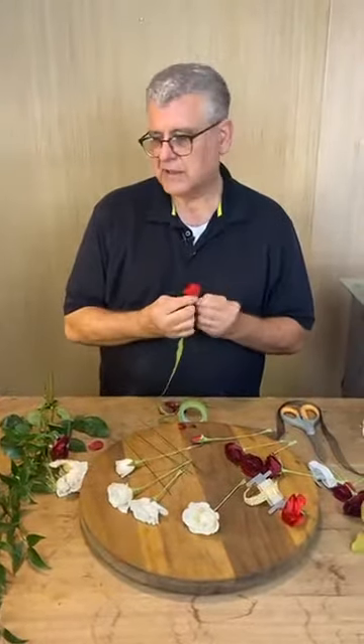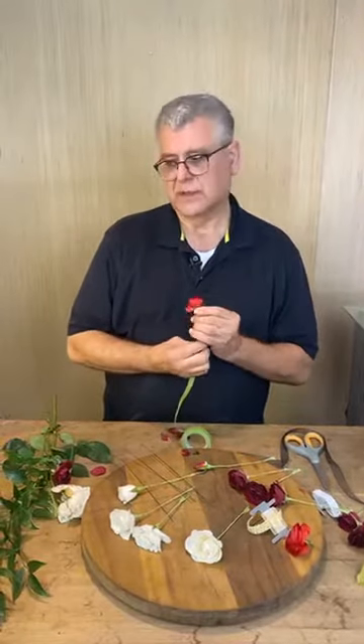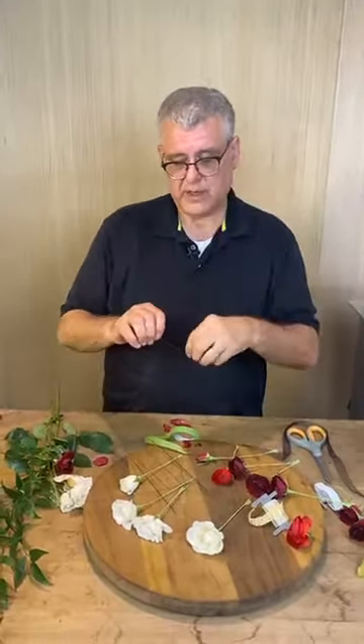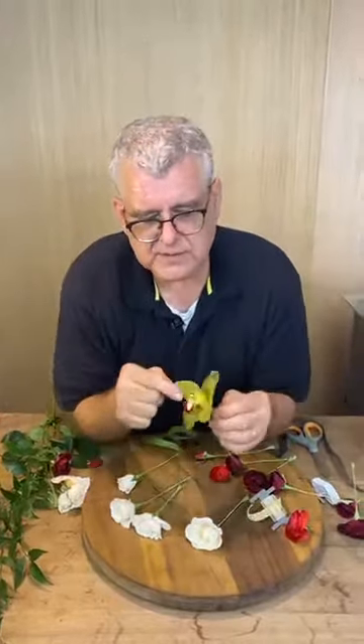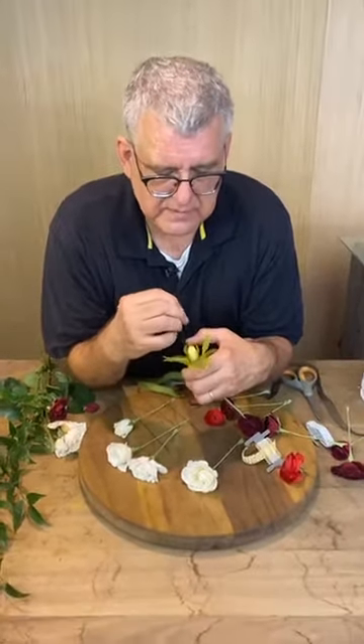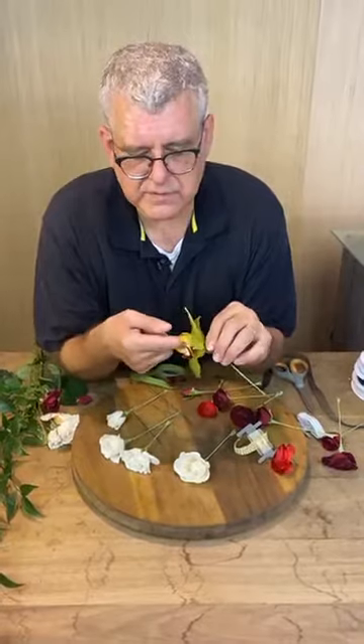Do you ever put wet cotton behind the orchid? Yes — really old school — especially on a phalaenopsis or cattleya. You take a little bit of cotton, wet it, and catch it in the base, then slide it through the throat of the orchid. It catches in that throat, which makes it more secure.